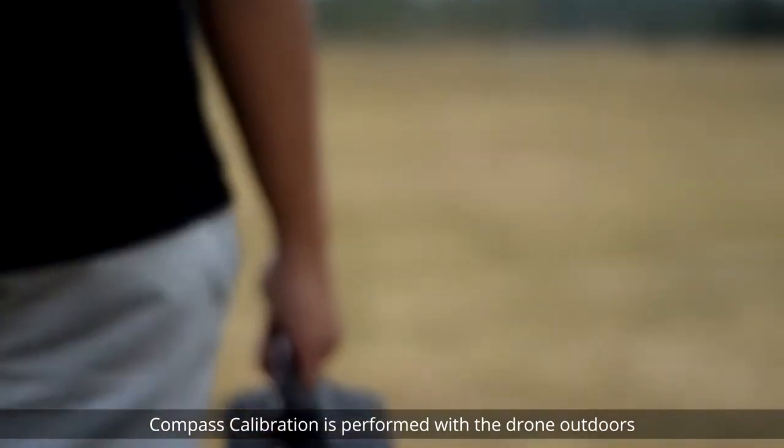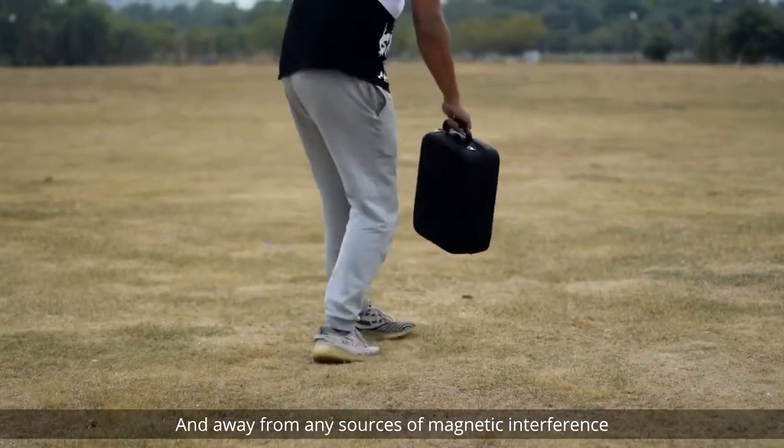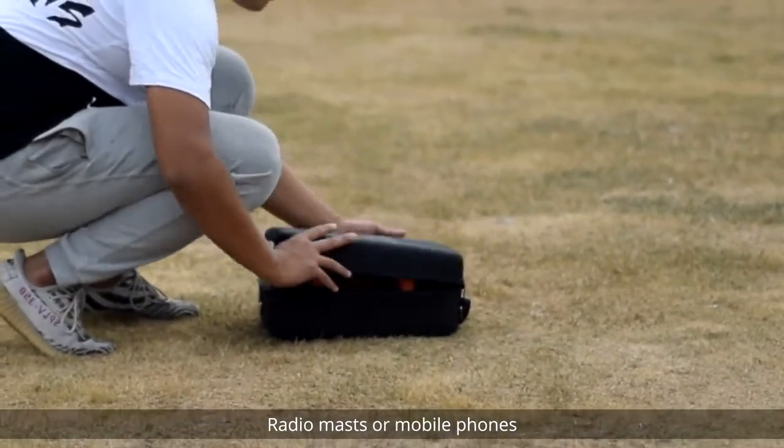Compass Calibration is performed with the drone outdoors and away from any sources of magnetic interference such as metal structures, radio masts, or mobile phones.